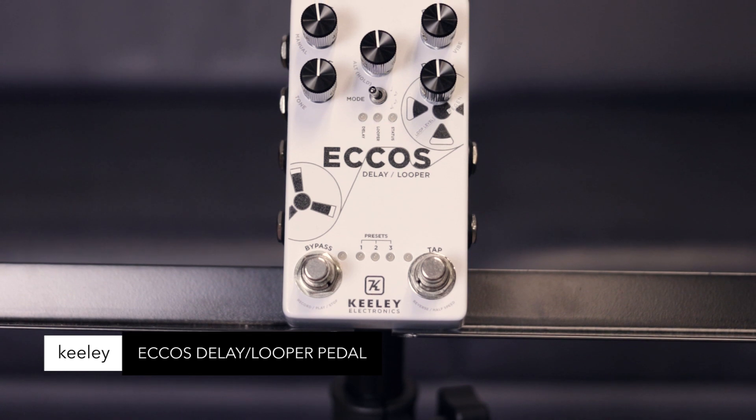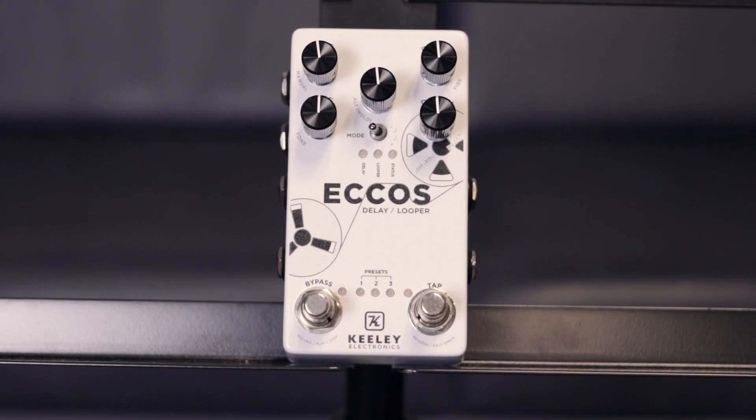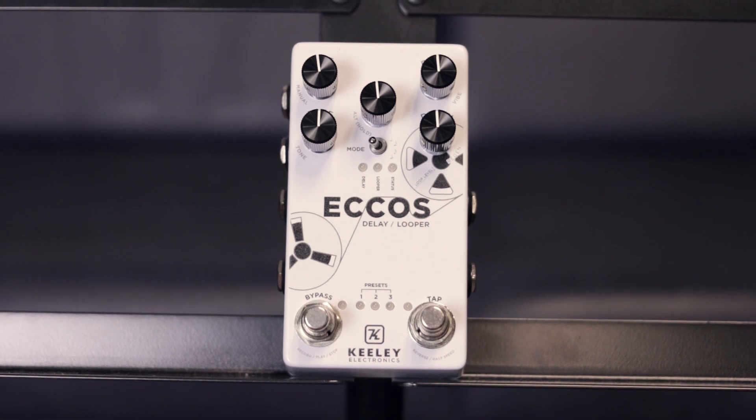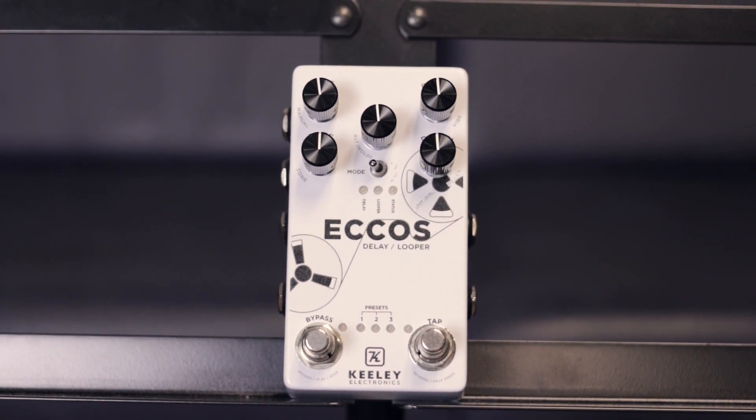Keeley Echos Delay Looper pedal. 3 memory presets, delay features tape flange modulation, 2 minutes of looping — 60 seconds in stereo. True bypass, tap tempo on board or remote. Thick analog tape delay sound with the benefit of digital technology.